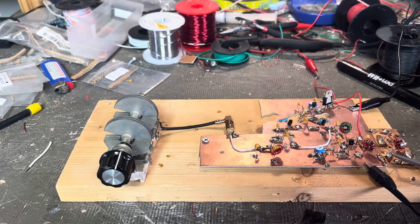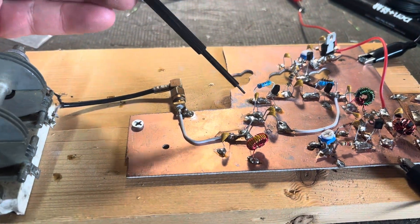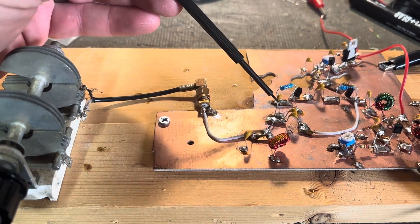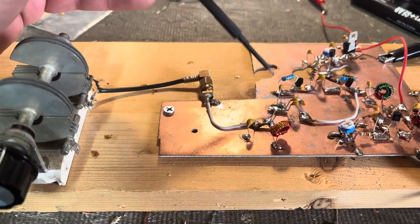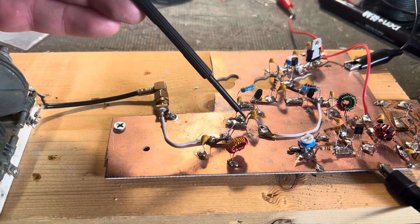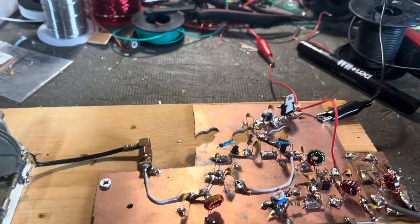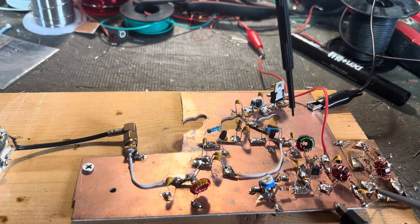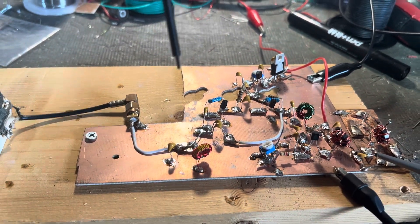Thank you Bill for that. Instead of the gimmick capacitors, I used a 1 picofarad from the tank to the first transistor — where the first gimmick would be, or G1. For G2, I used two 1 picofarad capacitors in parallel.